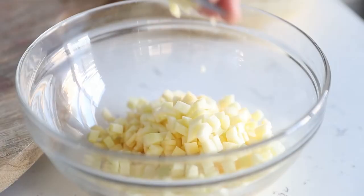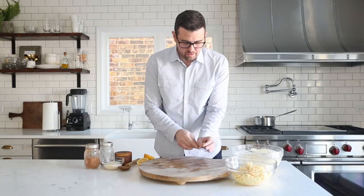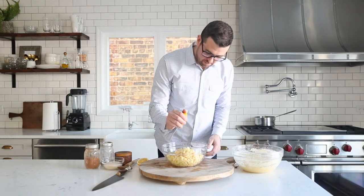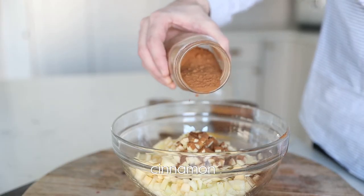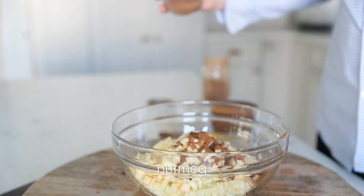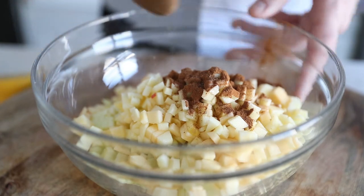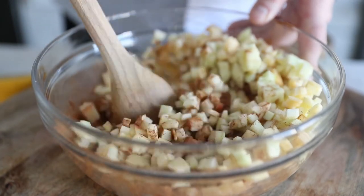You want to keep these small because these apple fritters are small — they're not gigantic donuts like you might see at a donut shop. Next we're going to squeeze in some lemon juice for flavor and to help preserve the color of the apples, followed by adding in some ground cinnamon and for a little savoriness some ground nutmeg. Now completely mix this together and make sure the cinnamon is incorporated onto all sides of the apples.